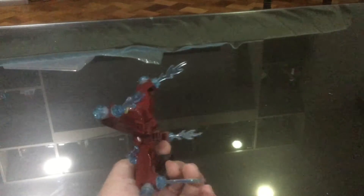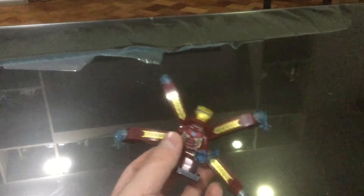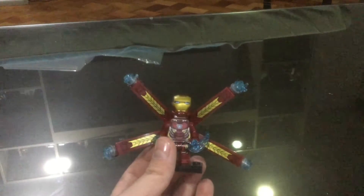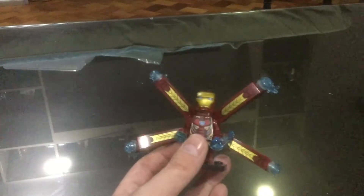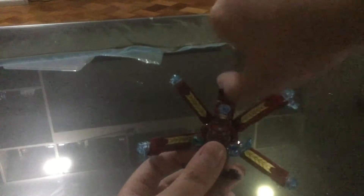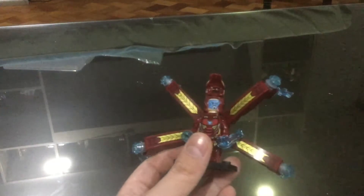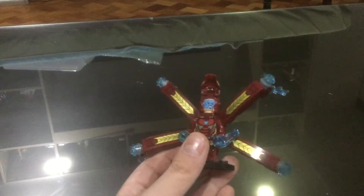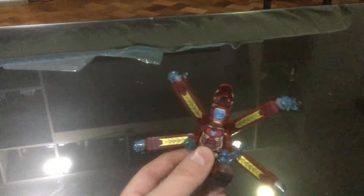We got blue flames here — those are like the blasters. That's the one. Here's the Iron Man helmet, it's just like the Lego one. It just opens like this and it reveals his face. He's got all the computer stuff, and he's quite mad — maybe he's fighting Thanos or something.